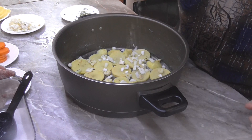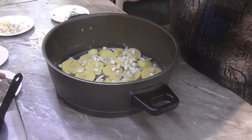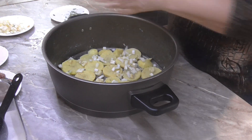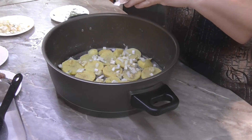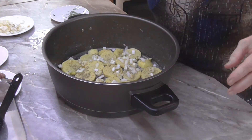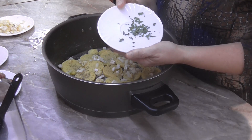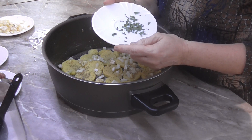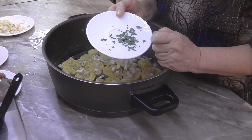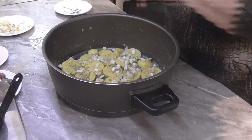Brambory máme naskládané a teď si je posypeme půlkou cibule a půlkou česneku. Posolíme, přidáme pepř, tymián a bobkový list. Může se použít i mletý bobkový list, pokud máte. Já mám domácí bobkový list ze zahrady, má intenzivnější chuť, takže jsem ho jen rozlámala na drobné kousky. Toho si tady dáme také půlku — mám tady dva bobkové listy.